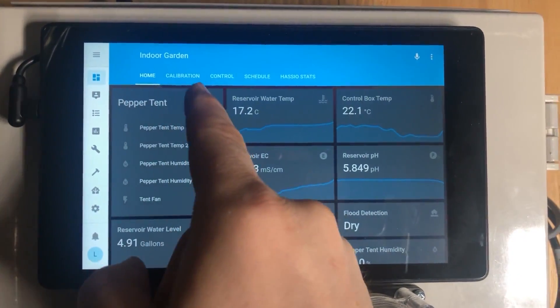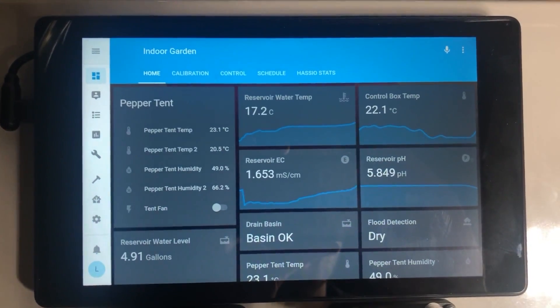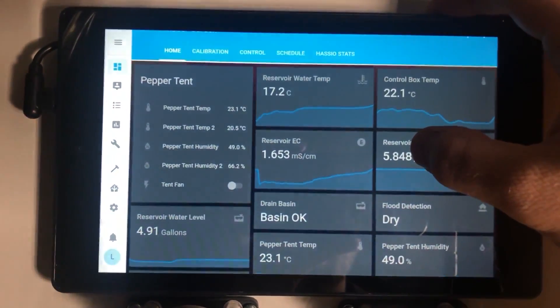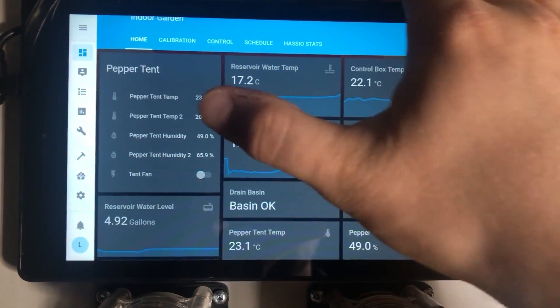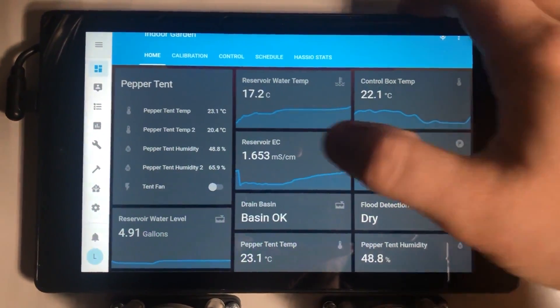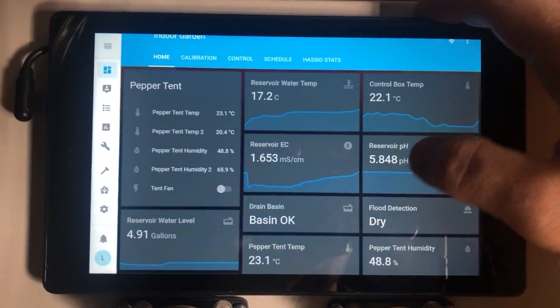These five tabs at the top — Home, Calibration, Control, Schedule, and Stats — are tabs I've created, and each one has its own layout of cards. Every one of these little boxes is a card, and in Home Assistant you can pick what you want your card to look like, whether it's a graph, a list, or a gauge, and then pick what entity or data you want to display. On my Home tab I've grouped together pretty much all the readouts from the sensors I want to see.